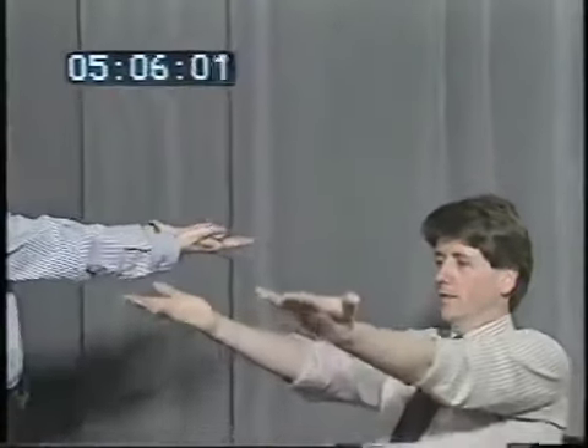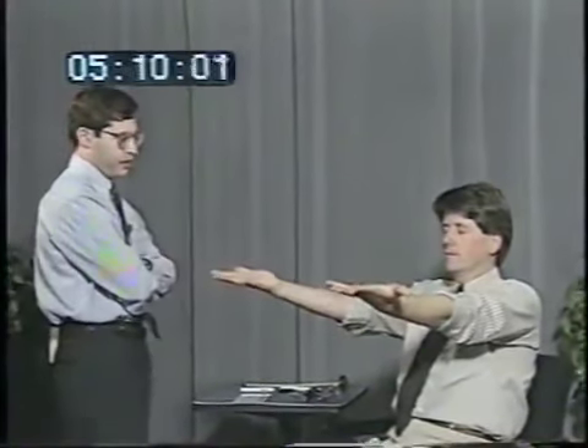Put your arms straight out in front of you like that, spread the fingers wide, close your eyes — testing for pronator drift. Keep your eyes closed and touch the tip of your nose with the tip of your right index finger, now your left — finger-to-nose testing with eyes closed.